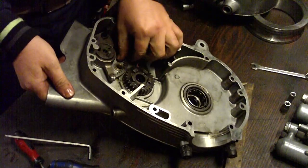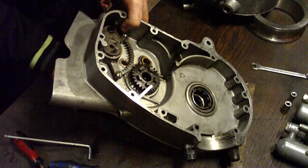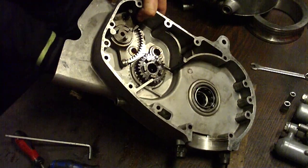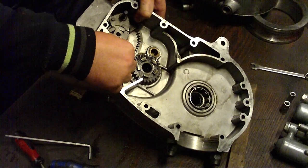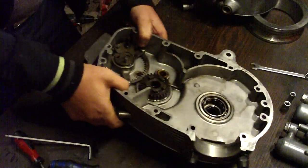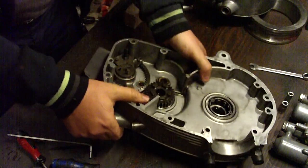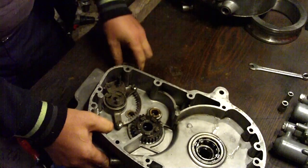Now the mechanism needs to be a little bit loose so it can move. Very little movement. Here we go.